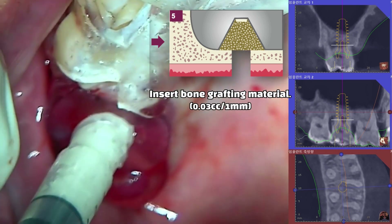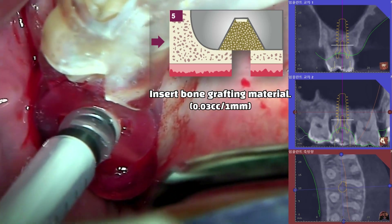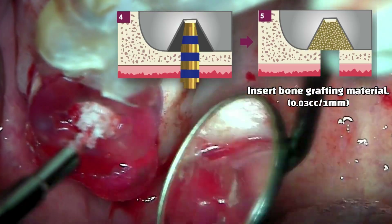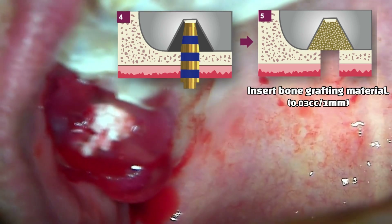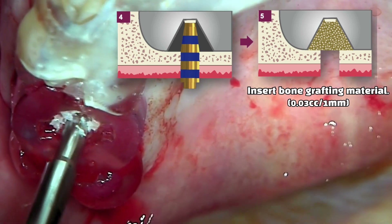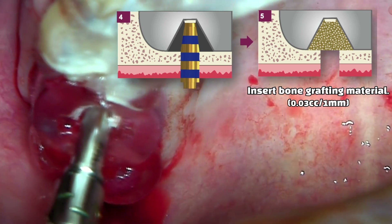The large hole in the stent allows for easy placement of the bone graft material. Use a bone packer to place the graft material into the maxillary sinus.